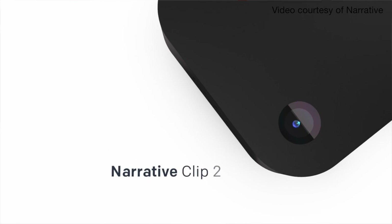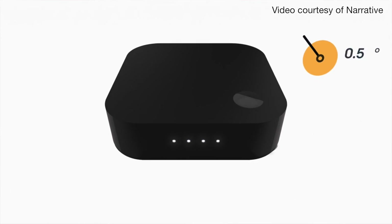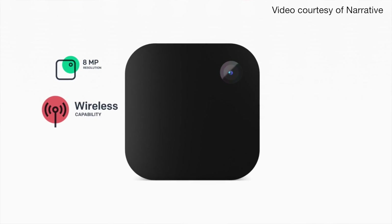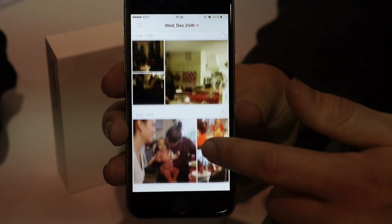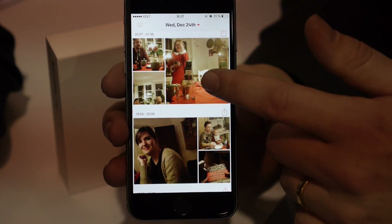The main differences between the Clip 1 and Clip 2 start with image quality. The Clip 2 has an 8 megapixel camera with a wide-angle lens, so you capture more of the scene in front of you. It also has wireless connectivity — a Wi-Fi and Bluetooth chip — to allow you to efficiently upload photos on the go.